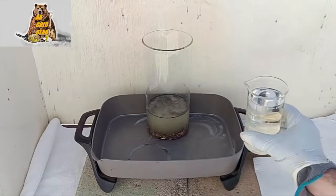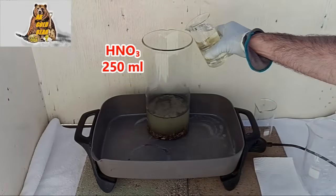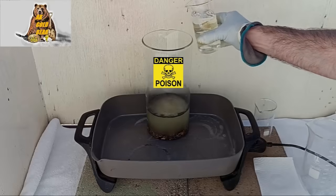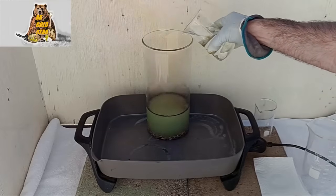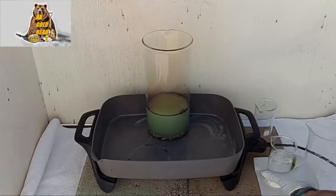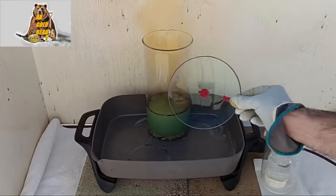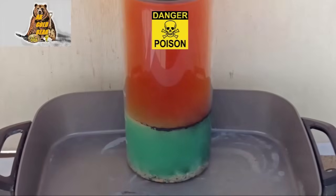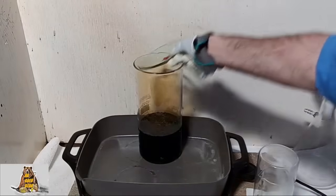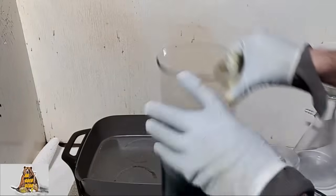Now 250 ml of nitric acid. I will add the nitric acid to the electrolyte 50 ml at a time — no need to rush. I think in two hours all the base metals will be dissolved. I hope. Everything dissolved quite quickly — it was a nice surprise. I think I dissolved everything in about one and a half hours.